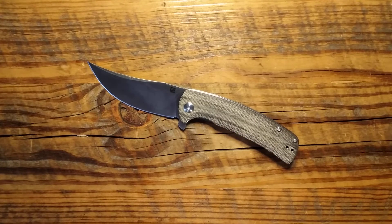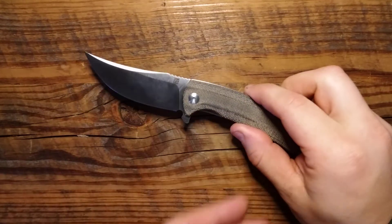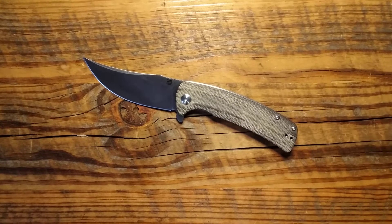Hello, hello my friends. Today we are looking at the Artisan Arroyo. This is a really interesting knife and I'm really excited to talk about this one. So let's just dive right into it.